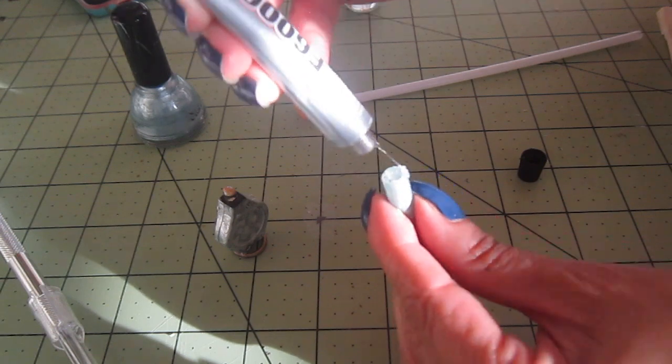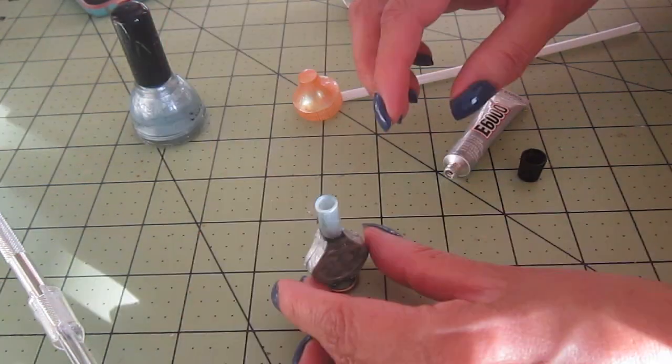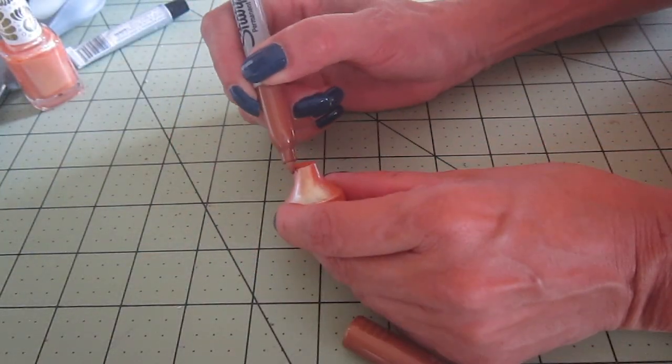I am also gluing the little piece of the straw to the top of the flashlight to create some distance to the lampshade.